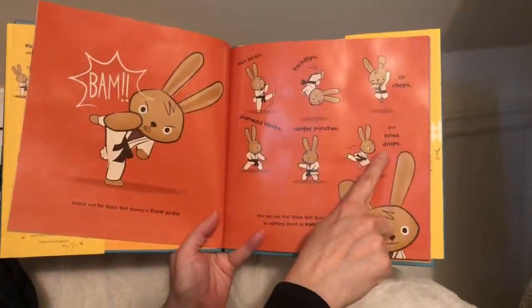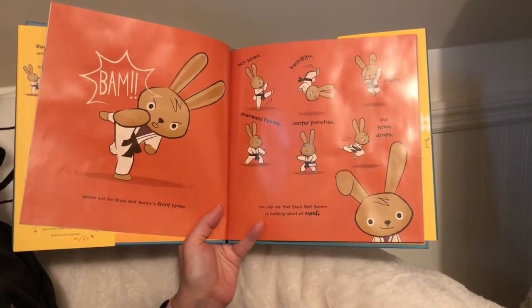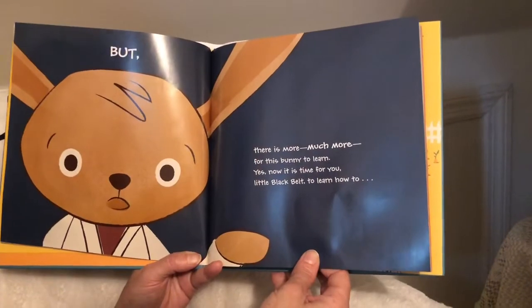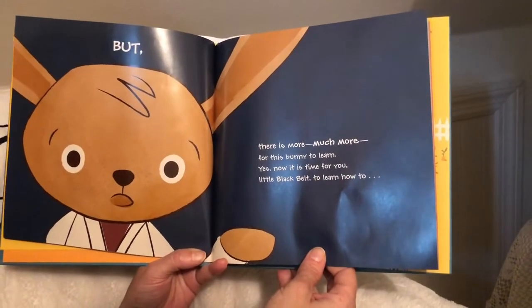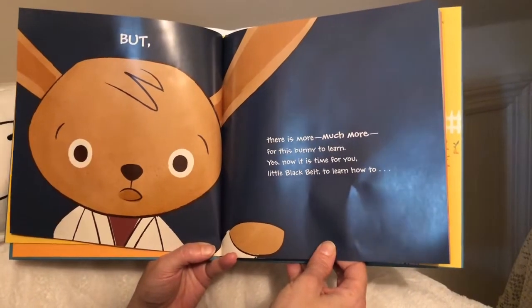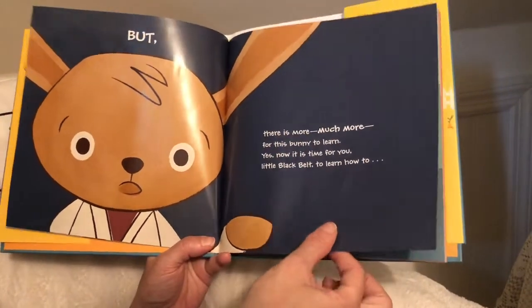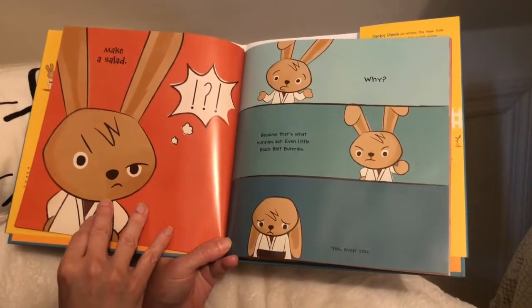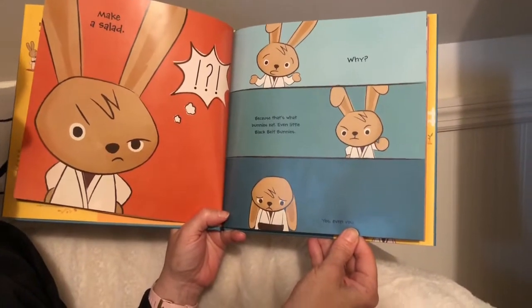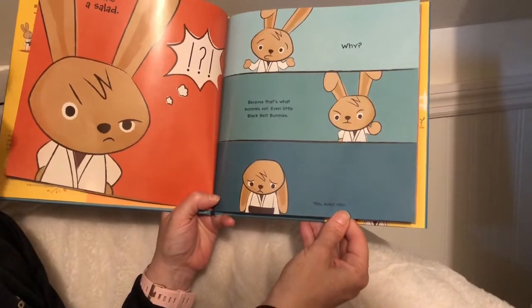And knee drops. You can see that Black Belt Bunny is nothing short of swell, but there is more — much more for this bunny to learn. Yes, now it is time for you, little black belt, to learn how to make a salad. Why? Black belt bunnies — because that's what bunnies eat, even little black belt bunnies. Yes, even you.